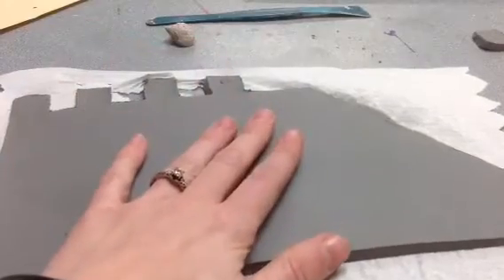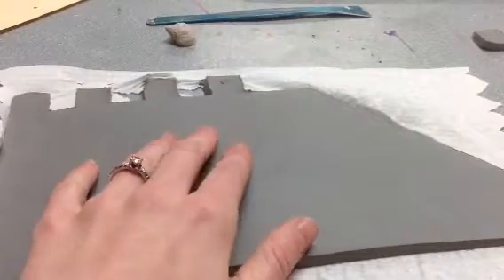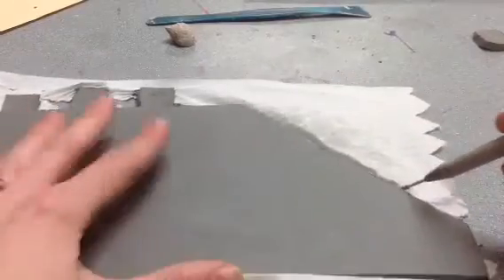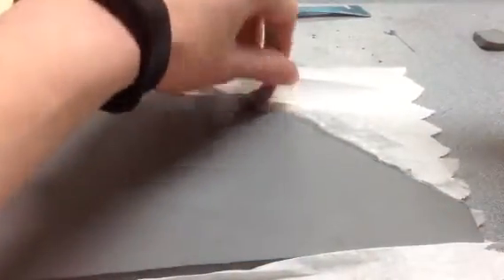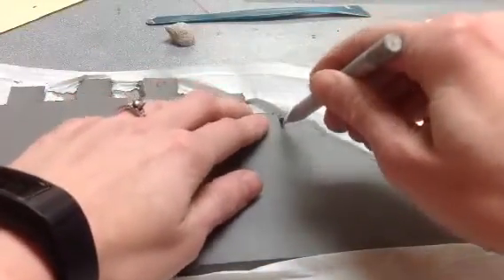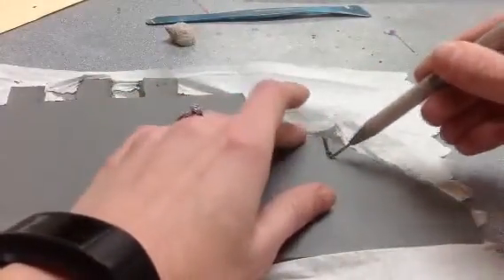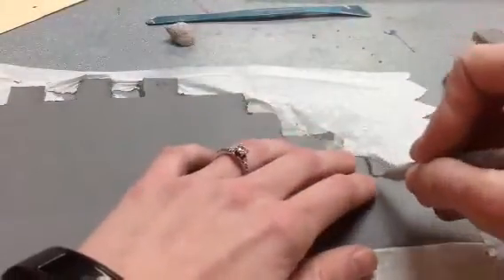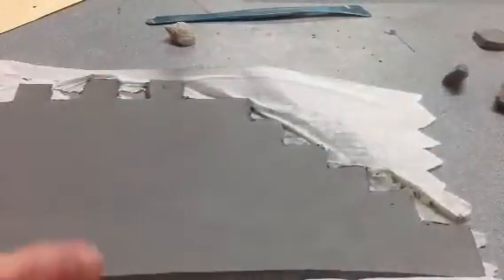Some other things you can do before you wrap it around and make it into a castle is add some texture, add some windows, or add some stairs. Right now it's really flat over here. If you wanted to cut out some triangle-like shapes you can make these into stair steps, or you could leave it flat and make it look like a slide. I chose to make mine look like stair steps.